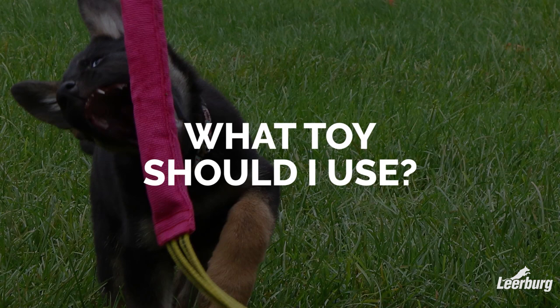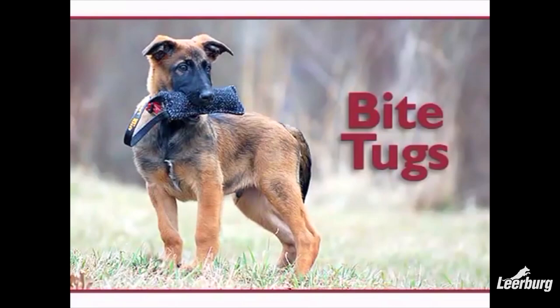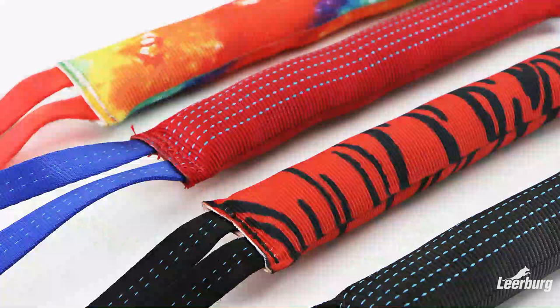One of the first decisions we're going to have to make is what toy to use for our dog when we play tug. There are a wide variety of different sizes, shapes, textures, surfaces, and hardnesses of tugs available. Choosing the right toy at the right time is an important part of the puzzle.